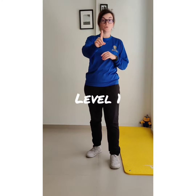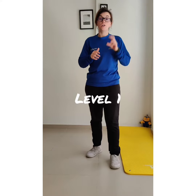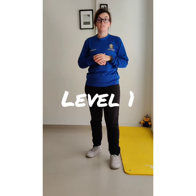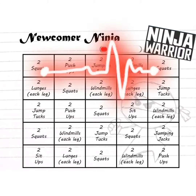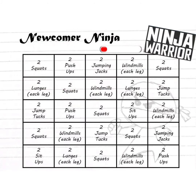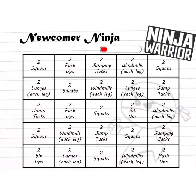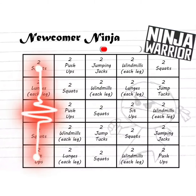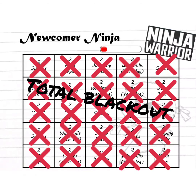For level 1 of the Ninja Warrior Challenge — the Newcomer Ninja — all you have to do is do 2 of each exercise. Like a game of bingo, try to get either a line across, a line diagonal, or a line down to win the game. Or you can go for a total blackout.